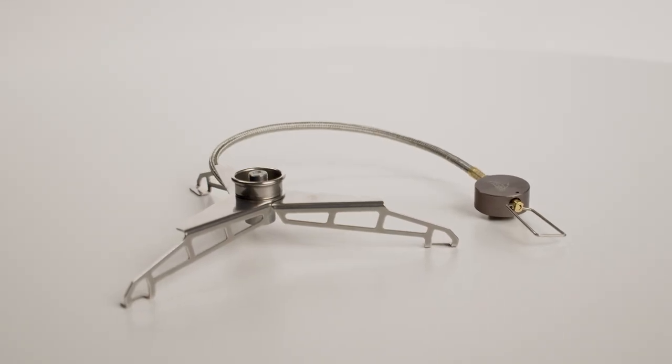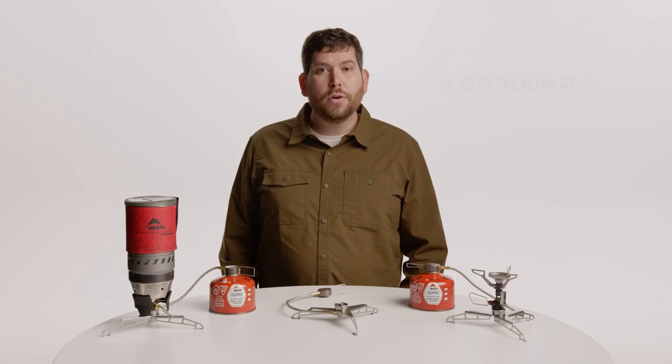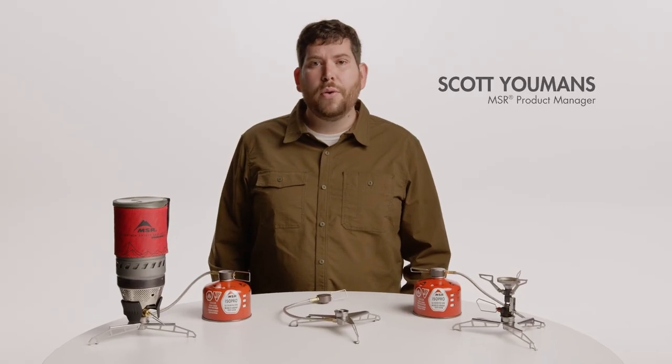Introducing the Lowdown Remote Stove Adapter. It's an upgrade for your canister stove or stove system, allowing it to do more than you ever thought possible.